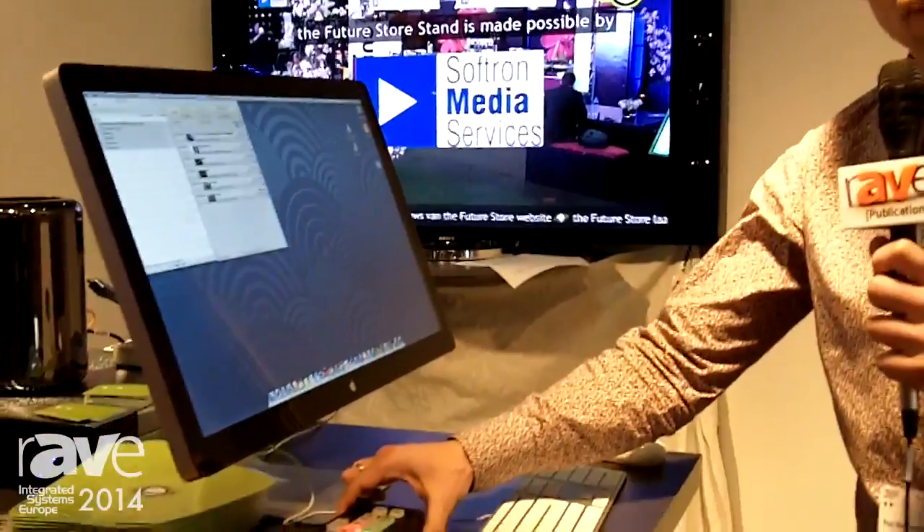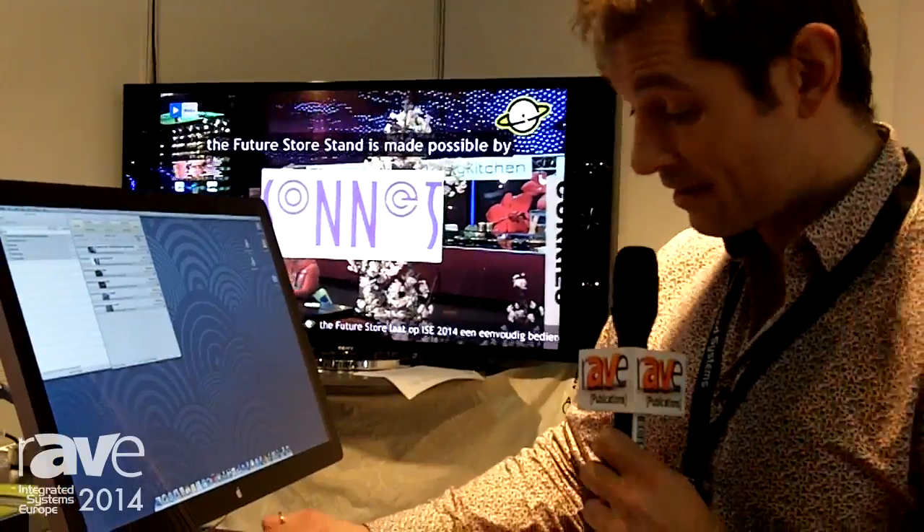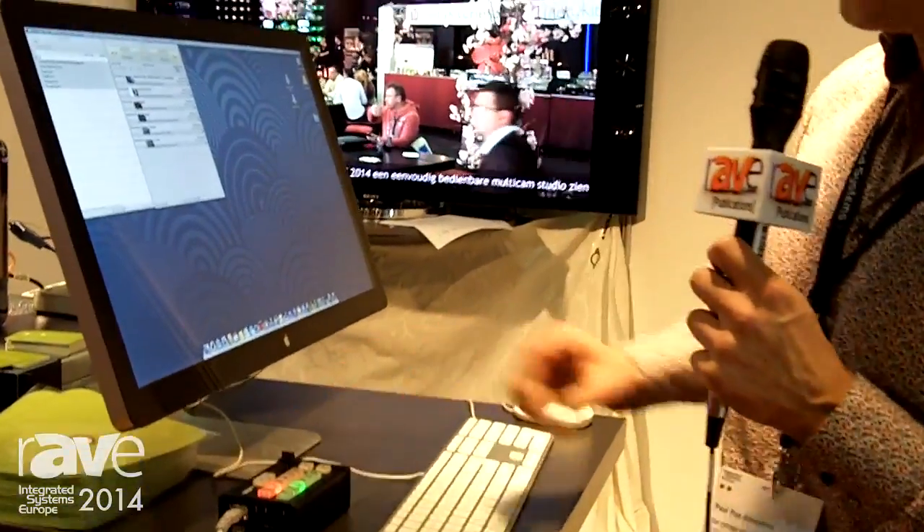If you want to, you can also add a live title. That's because you want to make control very simple for broadcasters, webcasters, and narrowcasters. It's all in this box to control it, and we are the ones that make it possible.